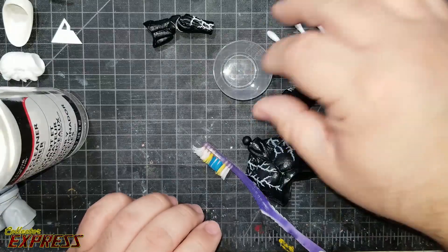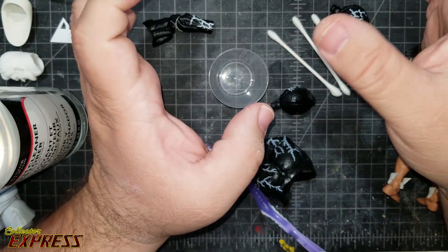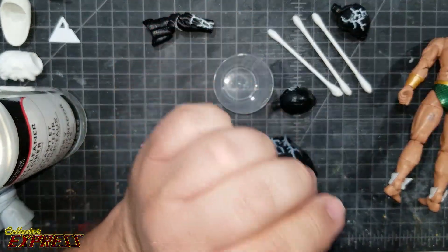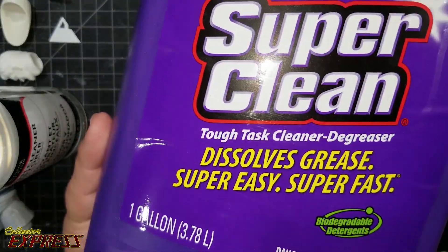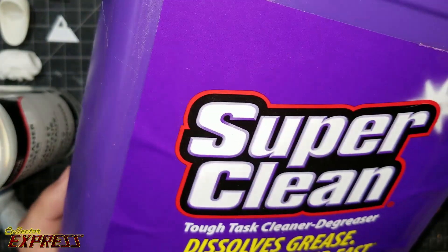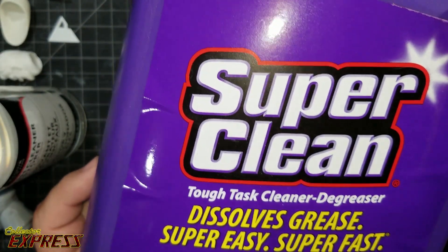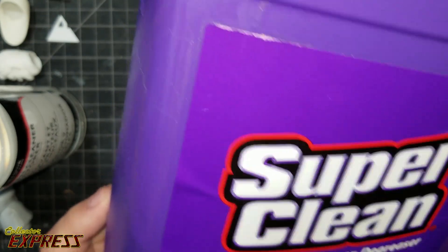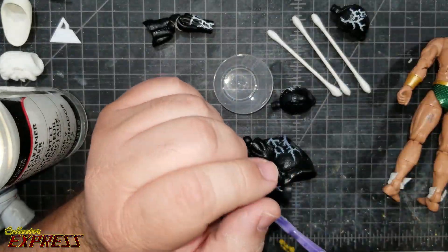A third method is for stripping paint off a figure — if something happened and you didn't like it, there's another product I use called Super Clean. You can buy it at Walmart and it's pretty cheap, but you want to be very cautious because it's very caustic and you don't want to get it on your bare hands. I recommend wearing rubber gloves when using it.